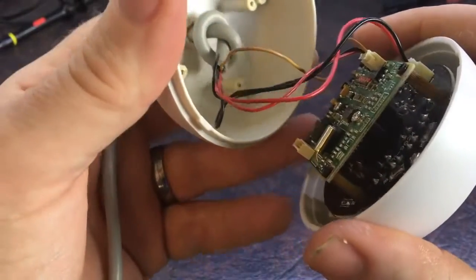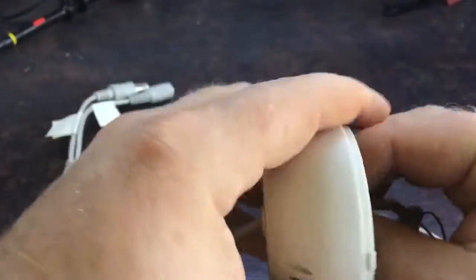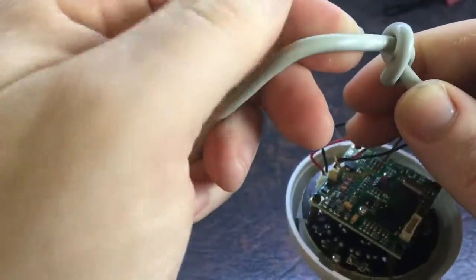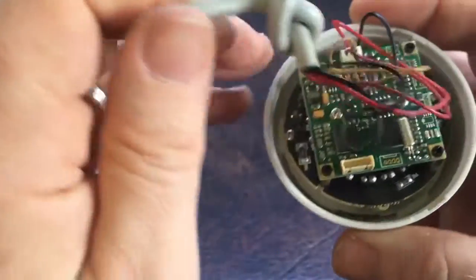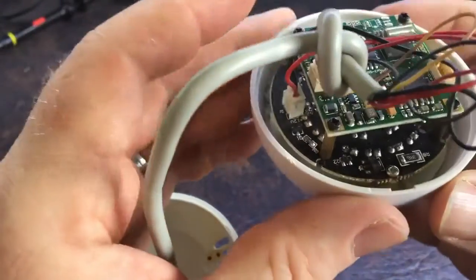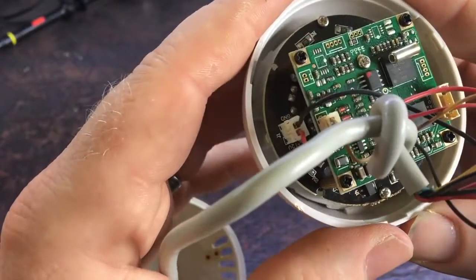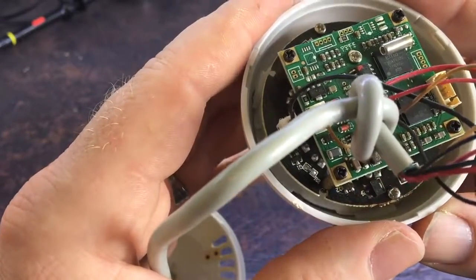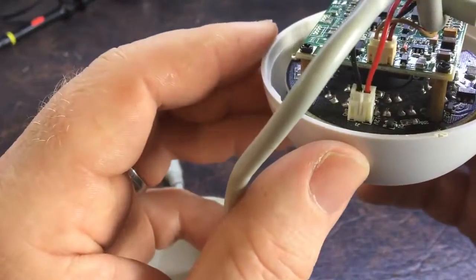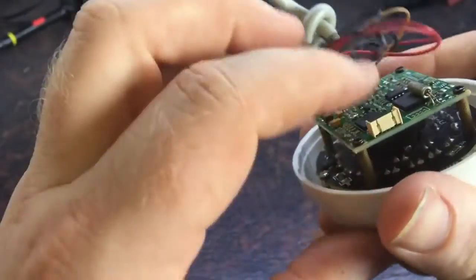Let's pop it apart. Nothing obvious right away. This camera has been running for probably two or three years now - it's actually the first time I've looked inside it. All the infrared LEDs were lit up, so that part of it is working.